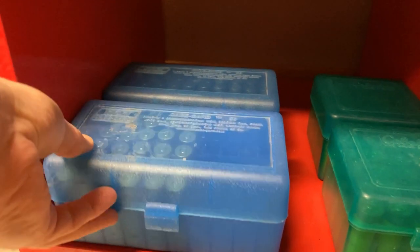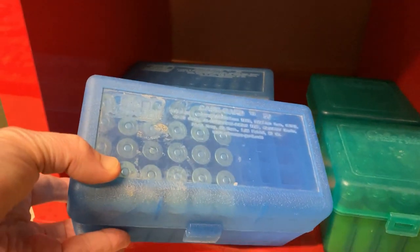Next is .45-70 for my Plainsman rifles. There is no bulk storage for that — I just keep enough ammo on hand to get me through a couple of side matches.